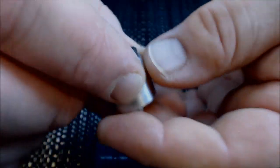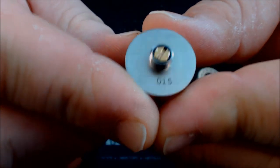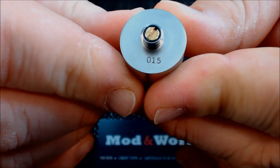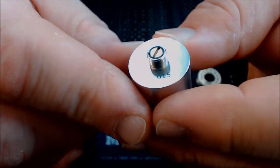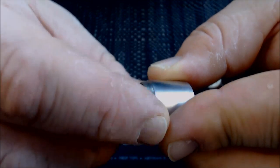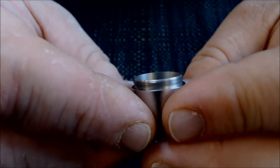The tank portion itself has a brass pin down there. It is also serialized — number 15. The threading is super smooth and screws together without any problems.